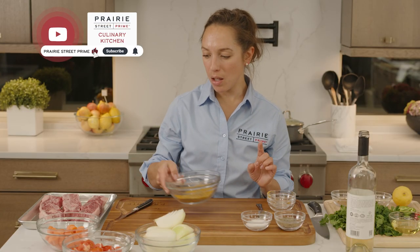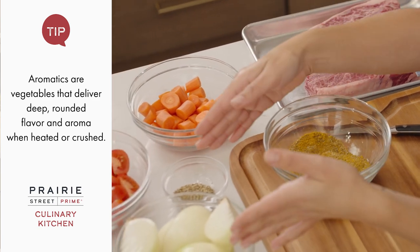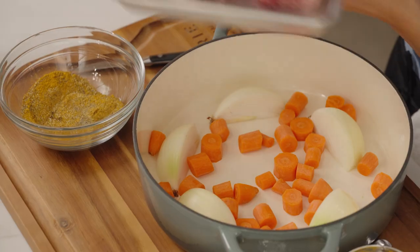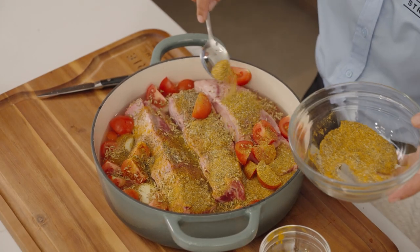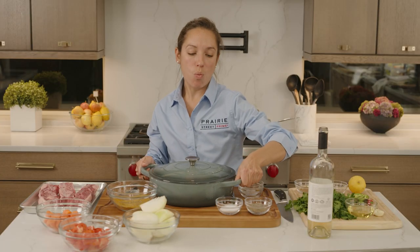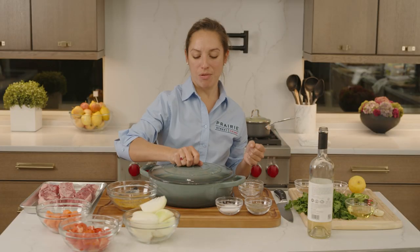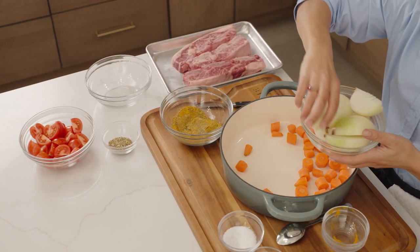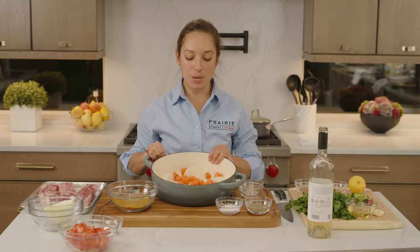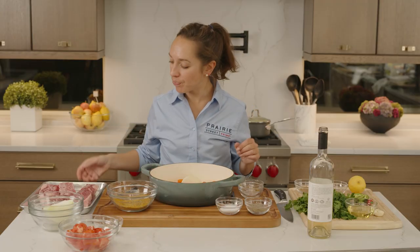Unlike other braises, I'm actually not going to brown these first. I'm going to build up this dish with my aromatics — my carrots, just roughly chopped, some quartered yellow onions, fennel seed, and tomatoes. Then I'm going to lay my meat on top. I have this wonderful heavy crock pot — this is exactly what you want to use, a nice rich cast iron. I like to put the carrots on the bottom of the pan so they serve as a rack for the ribs.